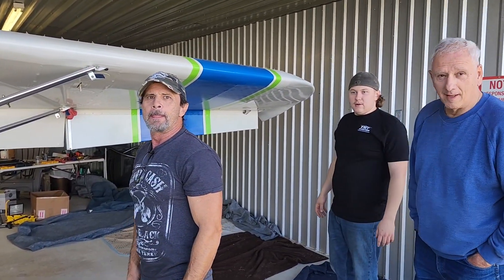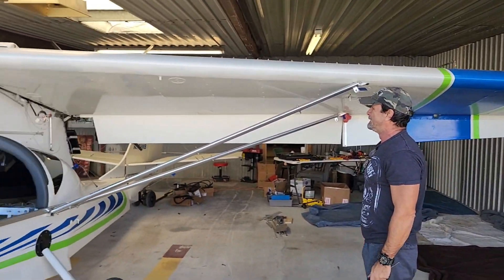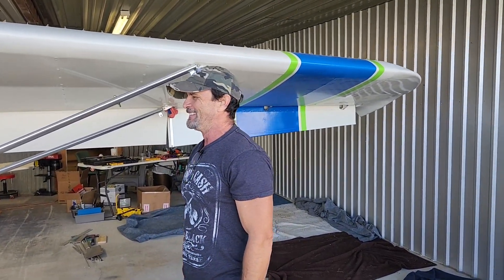How many people does it take to put wings on a C-ray? Not enough — as many as you can get. As many people as you can con to come out here and help you. The answer is all of them.